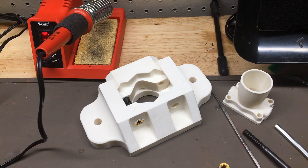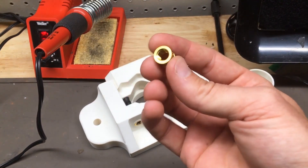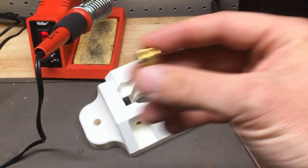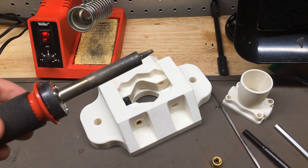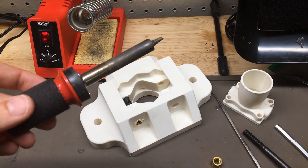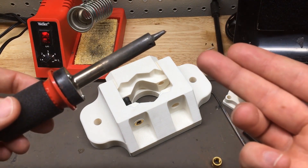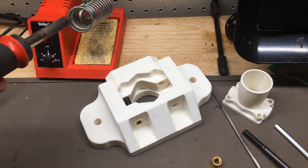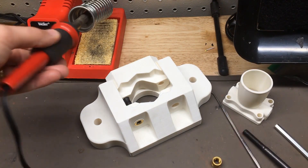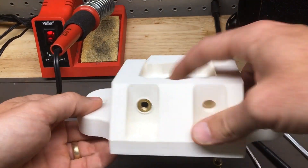Before we get started showing you how to install a heat set insert into an FDM part, I want to go through a few things that you're going to need. First, you're going to need your heat insert — in this case we have an M8 heat insert. You will need a soldering iron; you can use a standard soldering iron like this. They also make specific heat staking soldering irons designed specifically for this, with tips designed for the specific inner diameter of various heat inserts. Today though we'll just use a standard soldering iron, and you will need your part that you plan on putting the heat insert in.